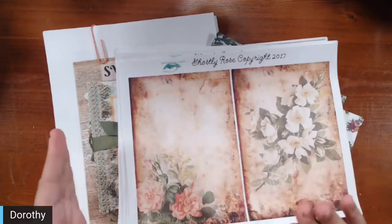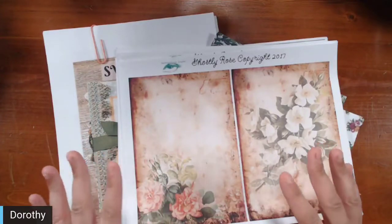We're going to be using the Ghostly Rose collection. Me and Katie will both be creating a junk journal and will both be using the same items, so you'll be able to see two different perspectives.